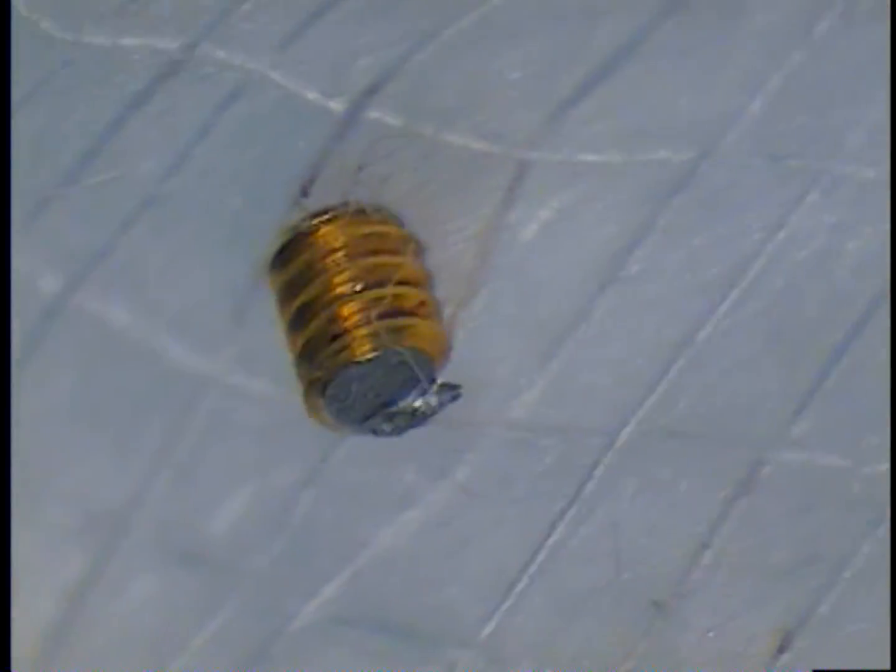Just remember: do not go in there with any forceful instruments — not even a round burr or anything that is sharp on the end, or even a blunt end. You have to pre-soak first. That is the key: pre-soak your cases with tartar and stain. Look at the size of that. You can see that I am trying to examine to see if any of the gold flakes have come off, but it seems like it is still intact.